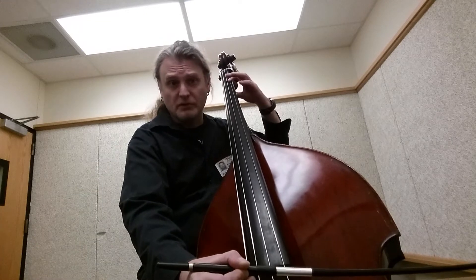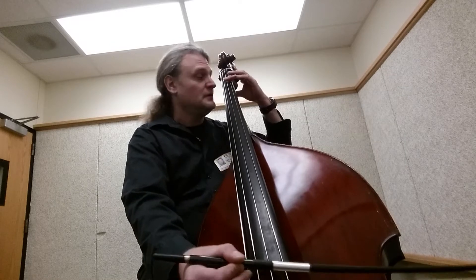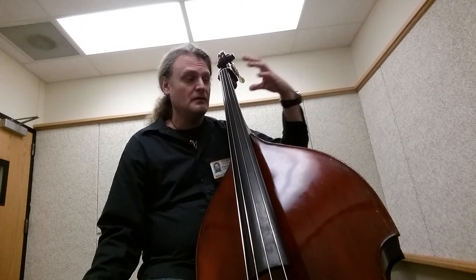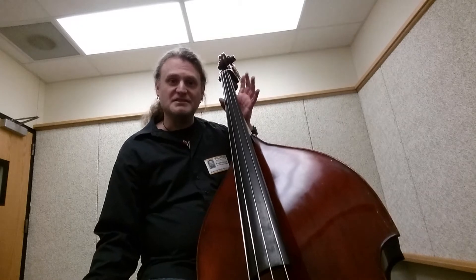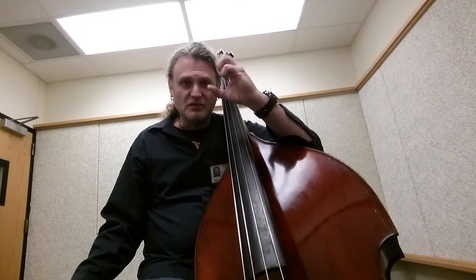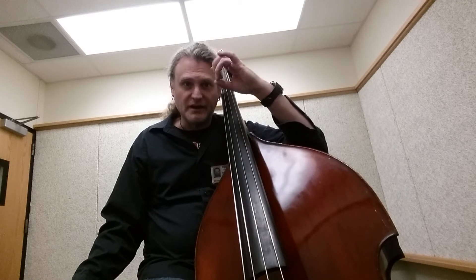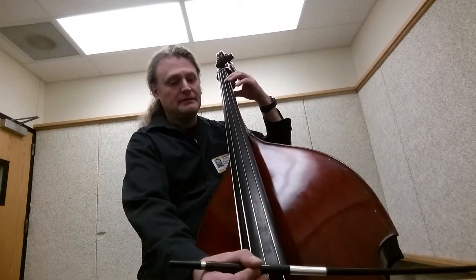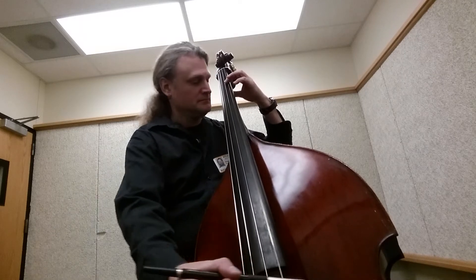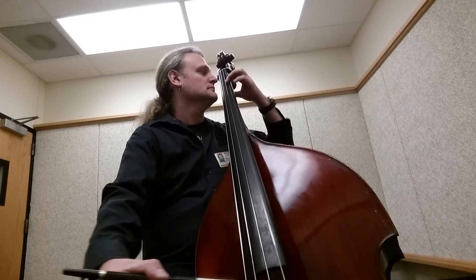You can add vibrato if you want — I just kind of do it by habit. You want to keep this part of the thumb right here on the back part of the neck. You don't want to let it slide around, because then they're really just fighting the shift rather than keeping it right here on the end of the neck where it needs to be.